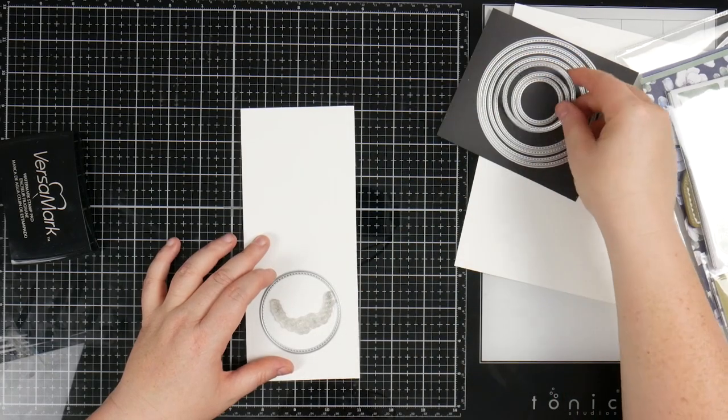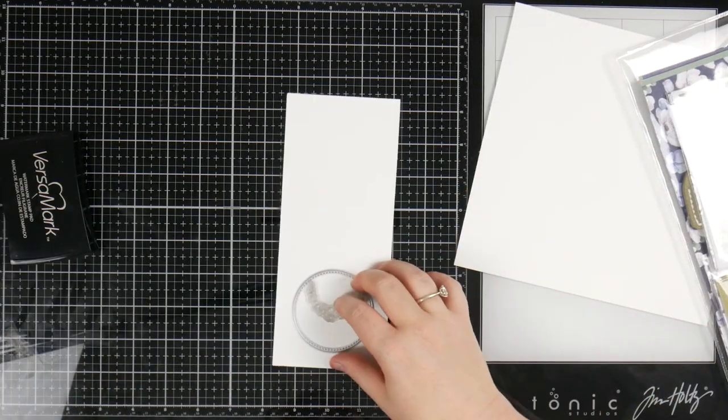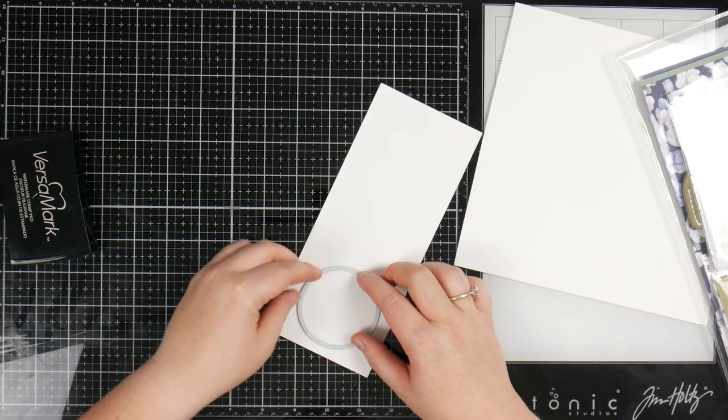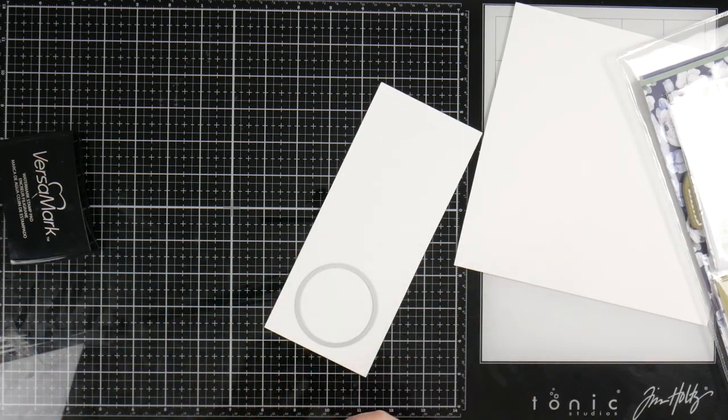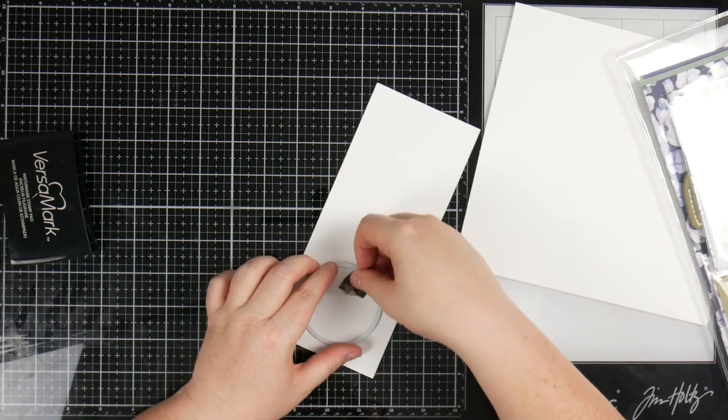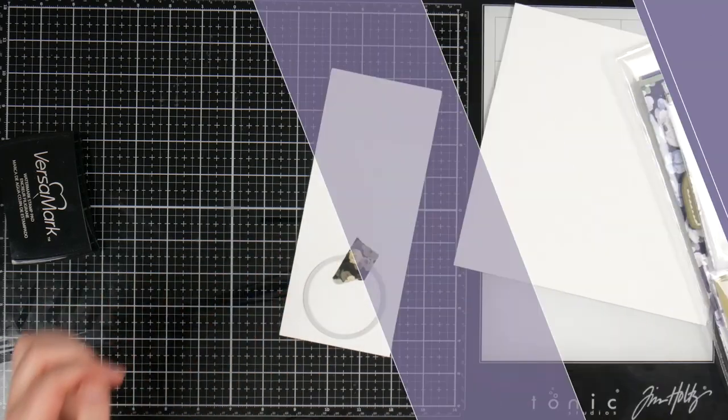I'm going to use this one here and cut one of these dies out. I'm just grabbing a little bit of tape to hold it still, and I'm going to go ahead and run this through my die cut machine and I'll be right back.